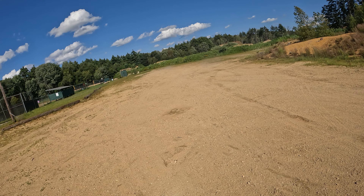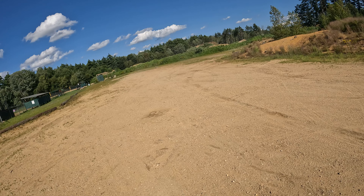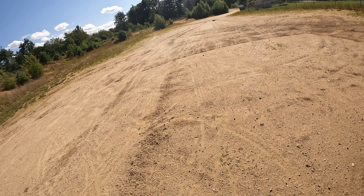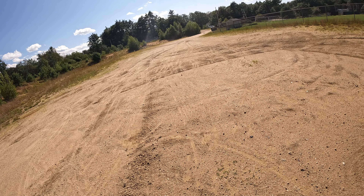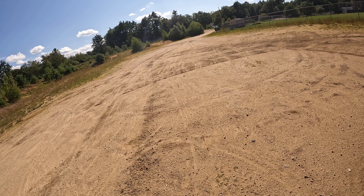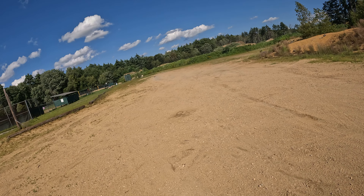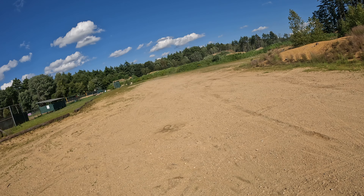I can't wait to take this thing back to the beach, man, and definitely when they put the dunes up you can do some jumping with it. I love this thing, this thing is awesome.